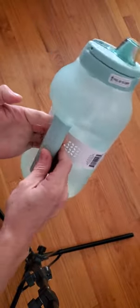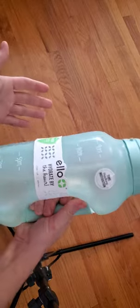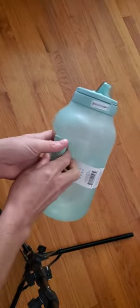Handles great, silicone, comfortable. Doesn't matter if I'm holding it right handed or left handed.